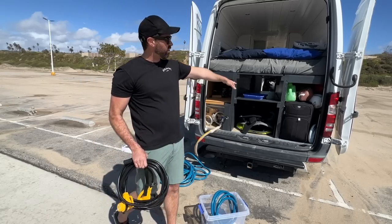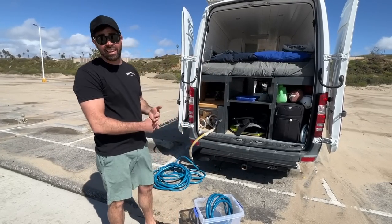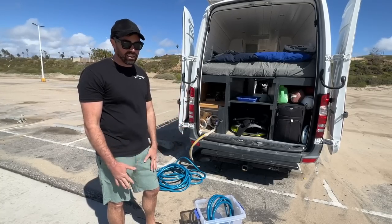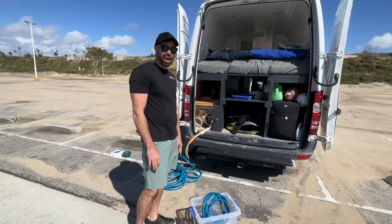My shore power plug is over on the other side, so I can still do everything like an RV would. I have the AC and heat, induction cooktop, a microwave — I have everything and can feel like I live like a normal person if I do want to plug in. I just don't do that.